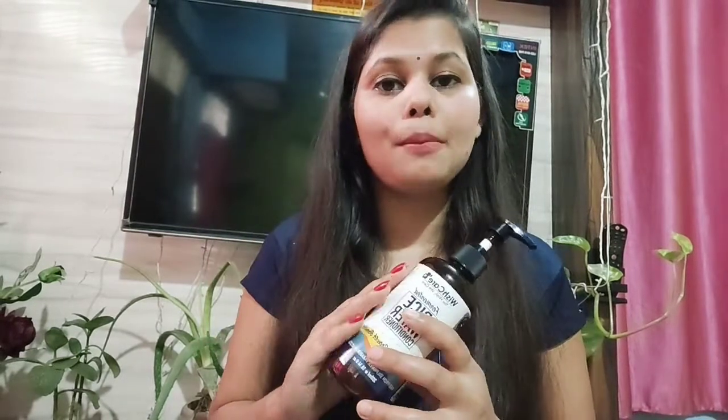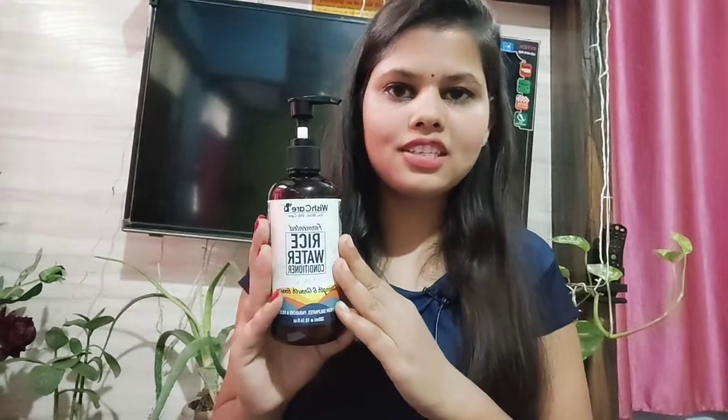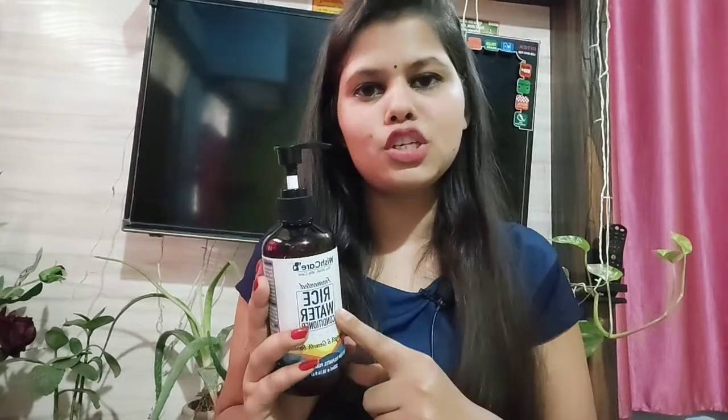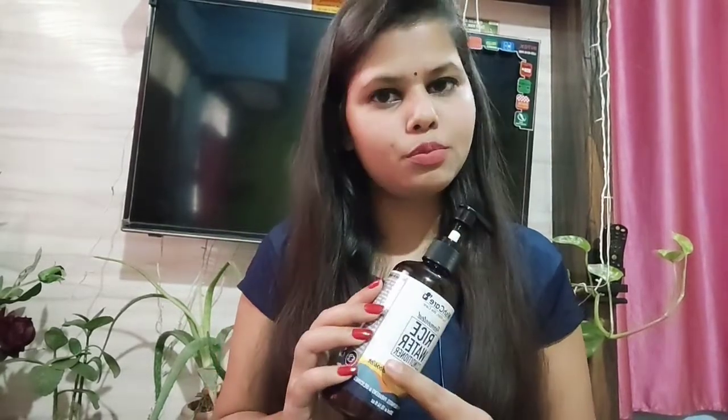This conditioner has no sulfates, no parabens, no silica — it is made from natural ingredients and is chemical free. So guys, if you are looking for a good conditioner for your hair, you can try this one. I used it and really liked it. If you want to try it, the link will be available in the description box where you can purchase it.